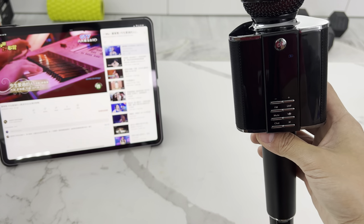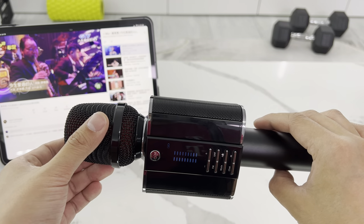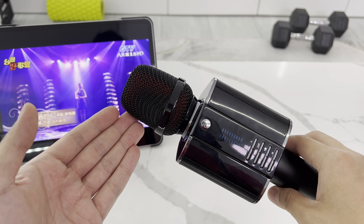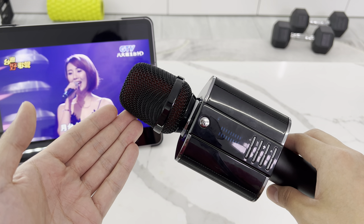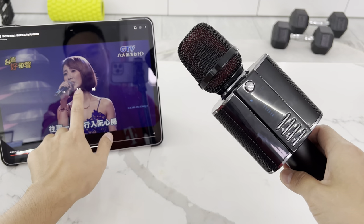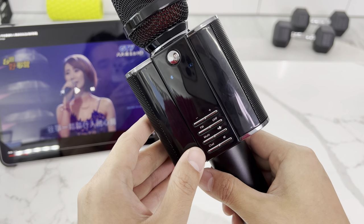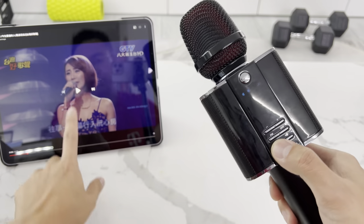Now you can start playing music right off YouTube and raise the volume. As you can see, it's really strong — powerful enough to fill a small personal space. There's also a mute button to turn off the microphone if you just want to use it as a speaker.